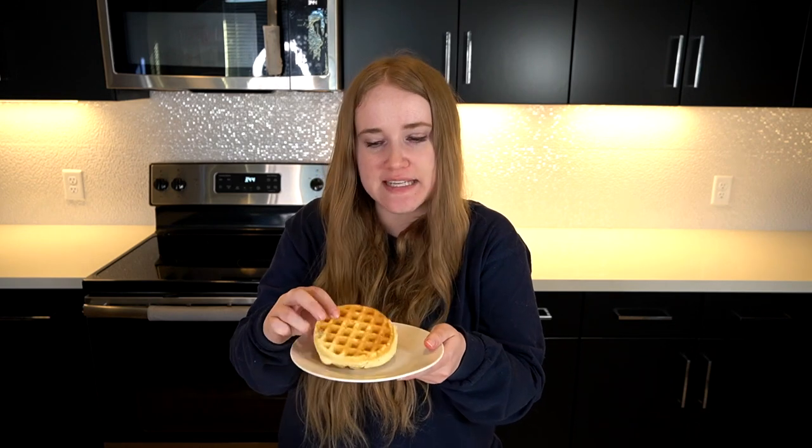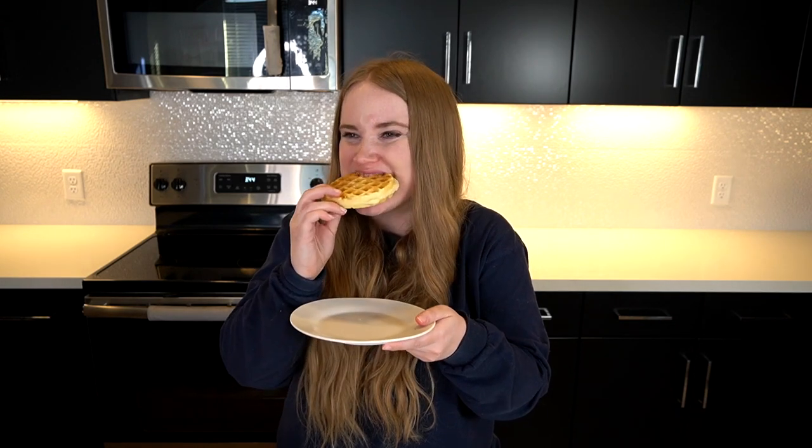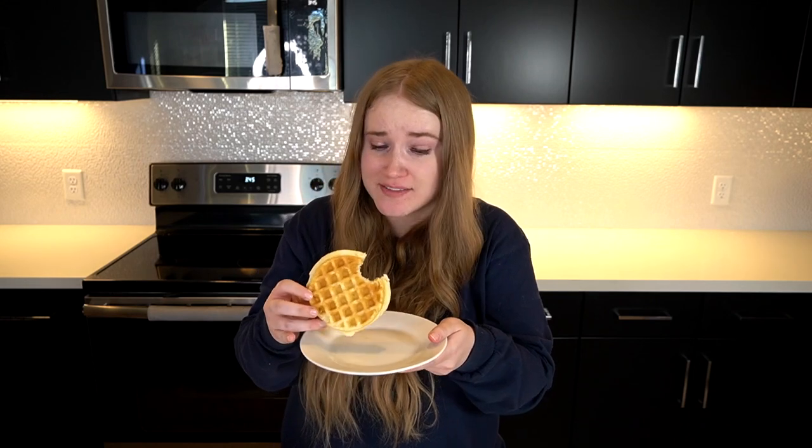All right everybody, now time for the taste test. Let's see how this little thing tastes. It is hot, so be warned of that. Very good.